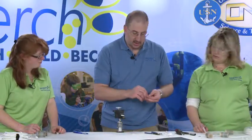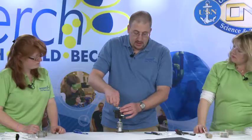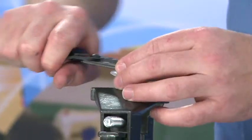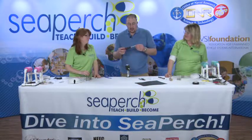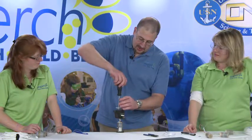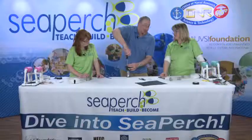Take the small nylon lock nut and put that on next. You could use a small pair of pliers and slowly crank it down, but I don't recommend that. Those screwdrivers with replaceable tips — this nut is that exact size, so you can take one of those screwdrivers, put it on top, and just drive it right down. No pain, no frustration.